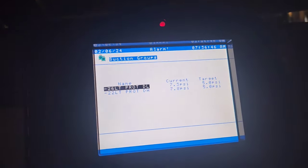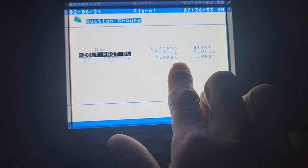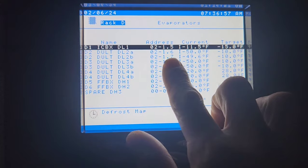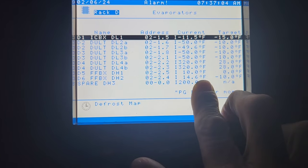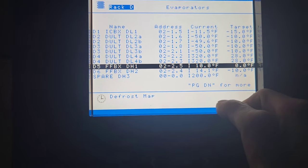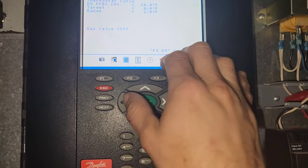Over here. Here's my rack D. Not too bad, I guess. Half their sensors don't work — more than half. But the ones for that circuit do. We're in 10 degrees, 14 degrees. Put it in defrost. I want to defrost my D5. That's where my dryer is.